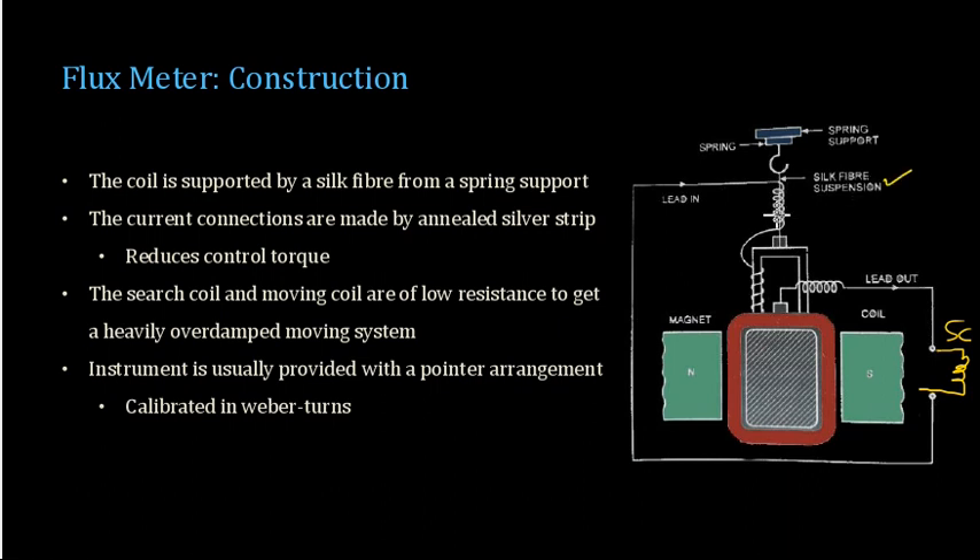The same silver strip is used to lead the current out of the coil. This entire moving arrangement is suspended using a silk fiber suspension on a spring support. Since silk fiber is used for suspension, the controlling torque is reduced — no spring is used for leading the current in and out. This arrangement reduces the required control torque. The search coil and moving coil have low resistance, which is further reduced to increase damping. The instrument is provided with a pointer arrangement or a torch and mirror arrangement, and the scale is calibrated directly in terms of flux.